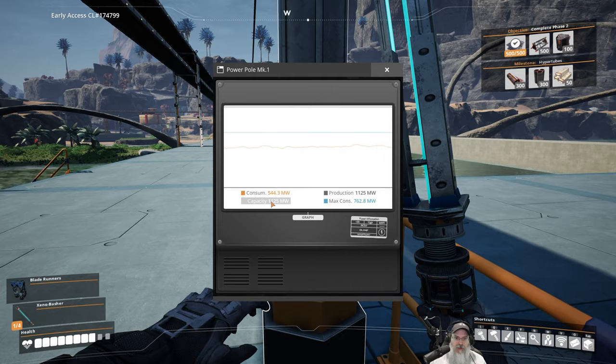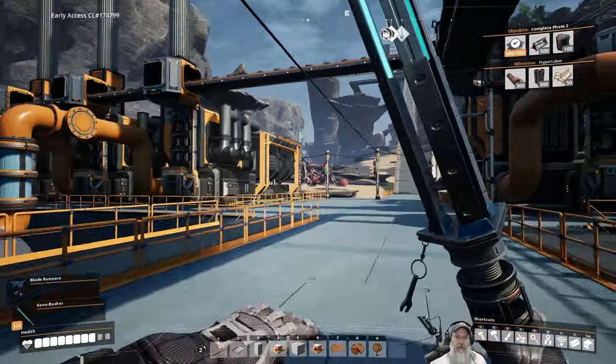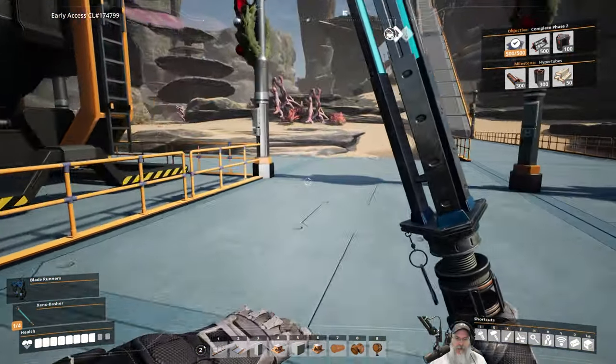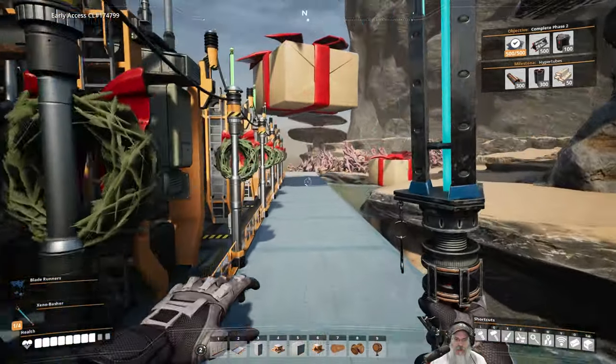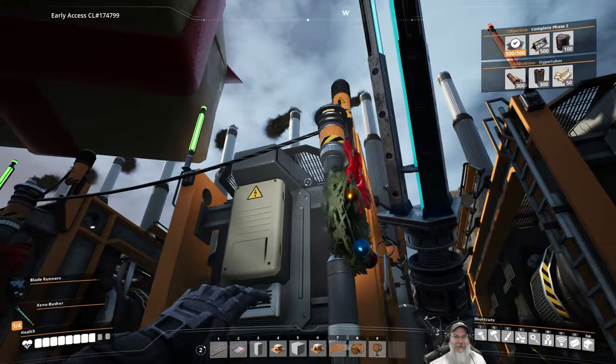Why are we at 1,125 though? We should be at 1,200. I'll bet you I forgot to hook up the power on this last generator. Yep, I sure did. Oh my goodness, can't take me anywhere.